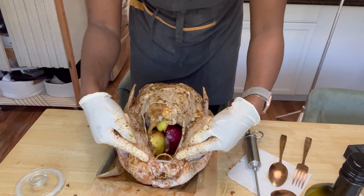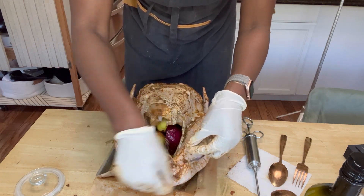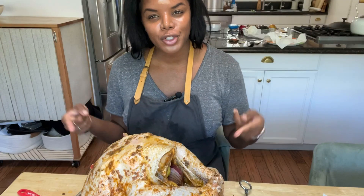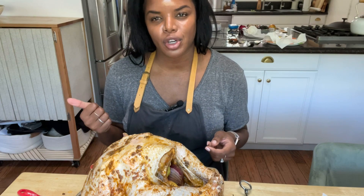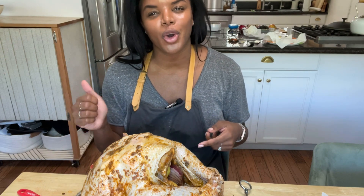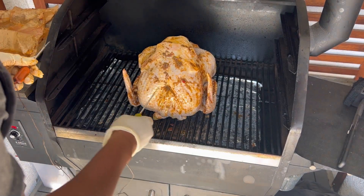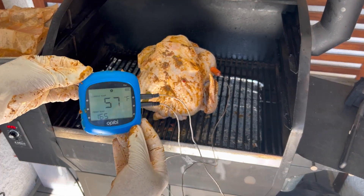One last thing to point out: my turkey came with the thighs already connected. But if you don't have that contraption, you want to get some twine and tie them together so that it cooks evenly in the crevices. Our turkey is ready to go onto the smoker. I'm going to cook it for the first hour and a half at 275, then turn it up to 300 until it's done. We want to make sure the internal temperature reaches 165 degrees, so I'll use thermometers throughout the cooking process so we don't undercook or overcook it. I'll stick it on the smoker — it doesn't matter how you place it because I'm going to rotate it throughout — then stick in the probes and attach the thermometer to the side of the smoker.